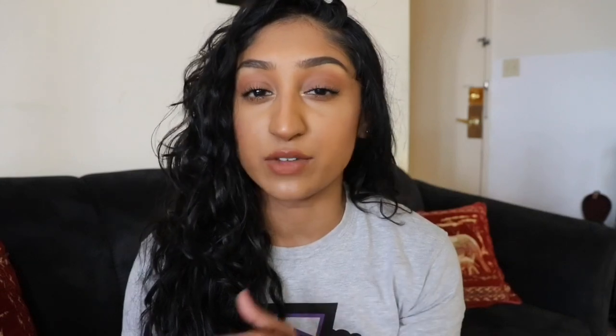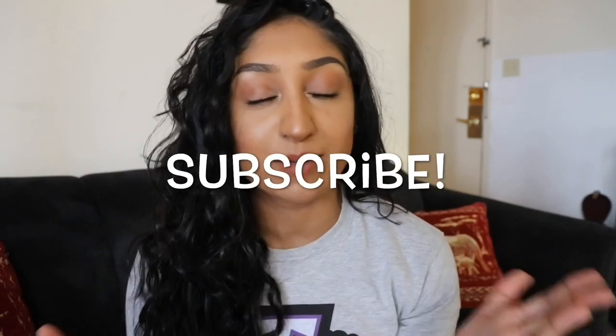You guys kept asking me for an updated hair routine so I finally filmed it. It's now summer so I do things a little bit differently and use slightly different products. If you like the video give it a thumbs up, subscribe if you haven't, and follow me on Instagram where I post makeup, skincare, and hair care to my story pretty often.